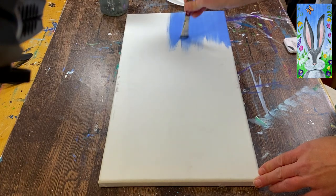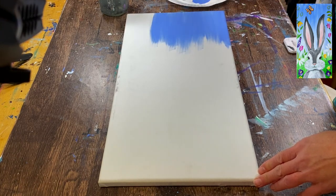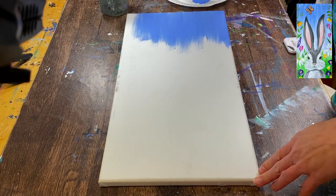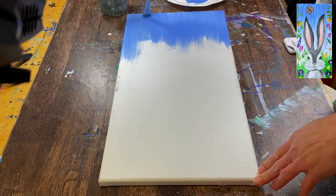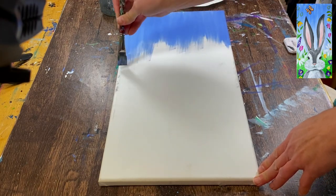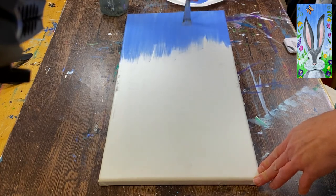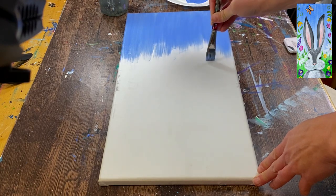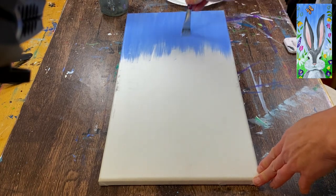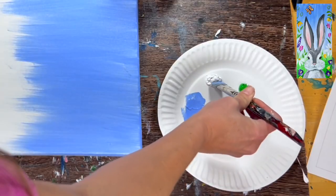Start at the top and do all vertical strokes. Using your 3 quarter flat, paint vertical strokes starting at the top, going down about a quarter to a third of the way down the canvas. It's okay to add a little bit of water to the brush as you're painting — just try not to add too much. The background is a relatively thin background. We're not doing multiple coats or slapping on thick layers of paint.